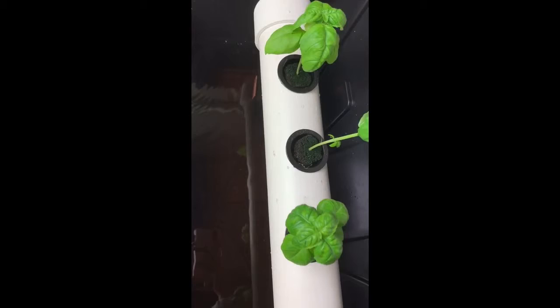For our hydroponic system, we chose to do an NFT, or a Nutrient Film Technique. An NFT is a system in which the water is continuously recirculating by being pumped into the system and then drained out into a reservoir and pumped back into the system. This allows the roots of each plant to constantly come in contact with the water and nutrient solution mixture.